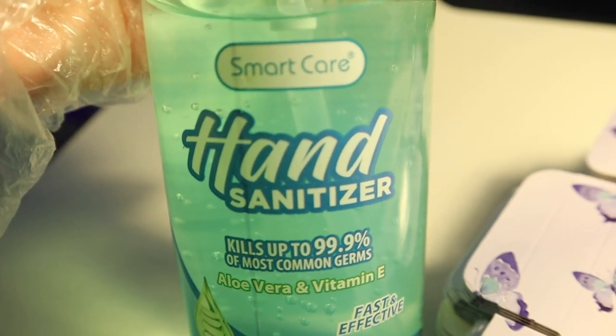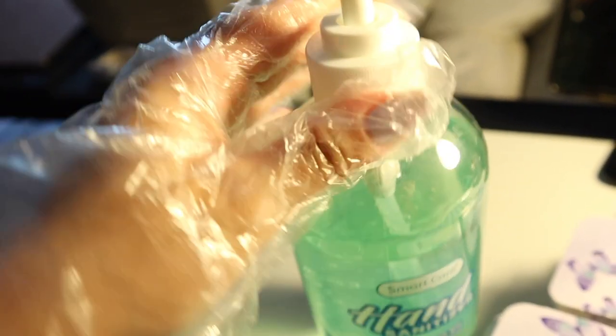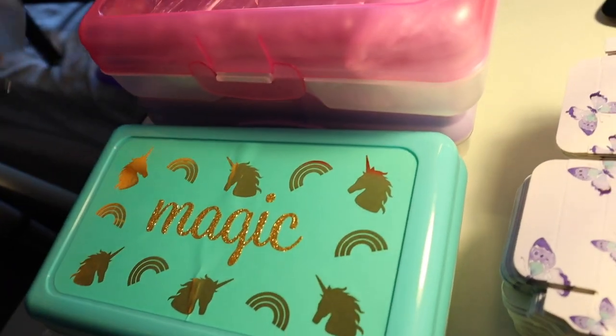We're going to want to set up our desk really clean and organized. Have some hand sanitizer ready and have gloves on. These gloves are suffocating my hands.